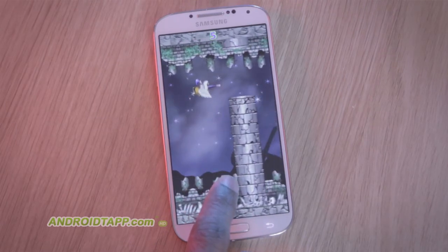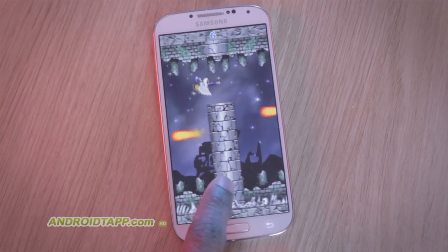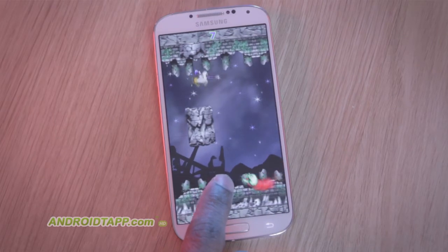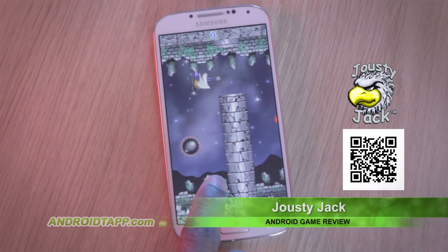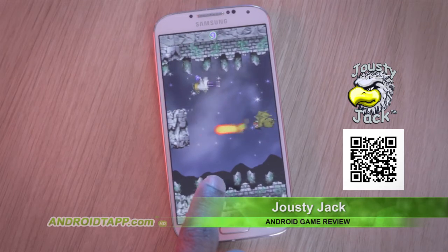So should you download Jousty Jack? These games honestly do not offer much variety, yet they feed the crave of the insatiable tappy gaming phenomenon so many people love. Jousty Jack is a solitaire game that is totally addictive, totally easy to play, and totally challenging. Give it a try and post your high scores on our written review.